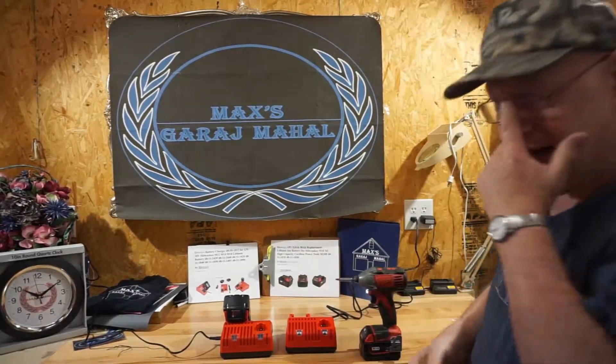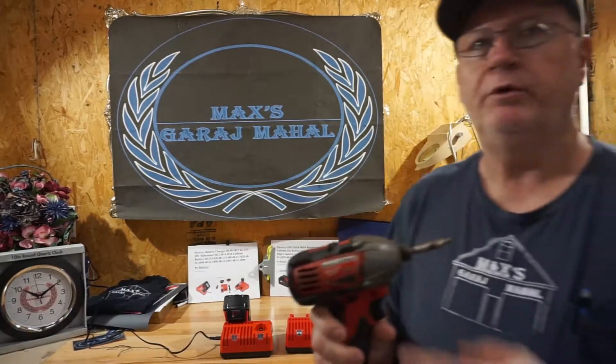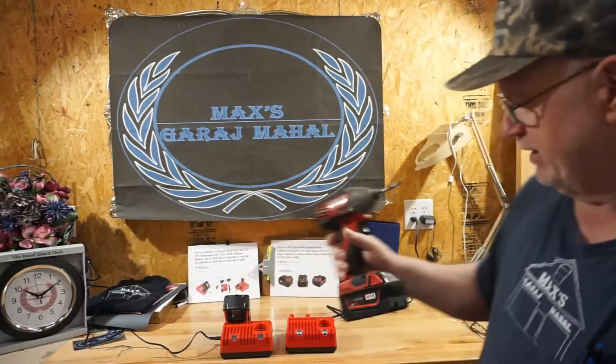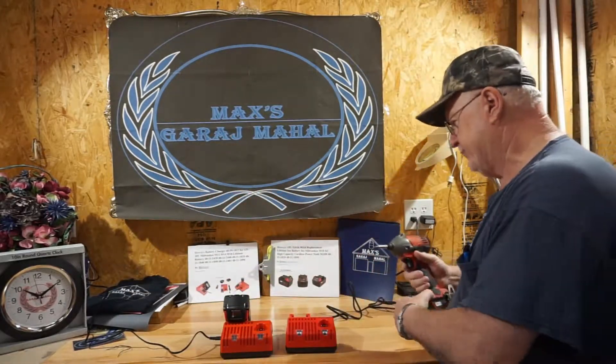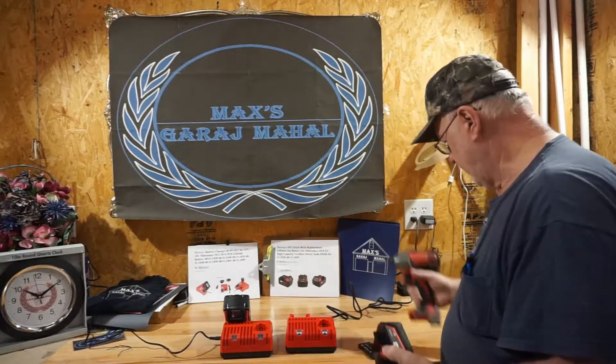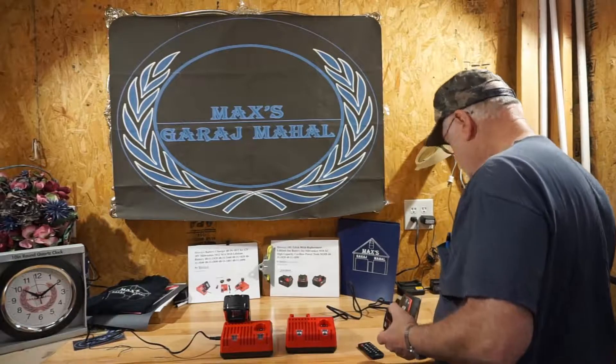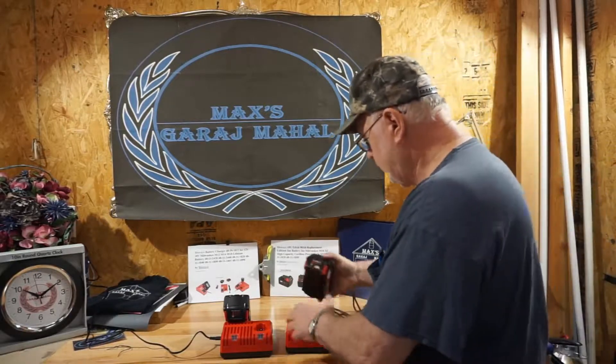Good fit, good tight fit — started charging right away. I'm going to run and grab the impact wrench with the battery I'm going to test and compare with yours. We'll make sure everything's doing like it ought to be. Back again — I brought in the well-worn Milwaukee M18 with the battery in it, a 4 amp-hour.